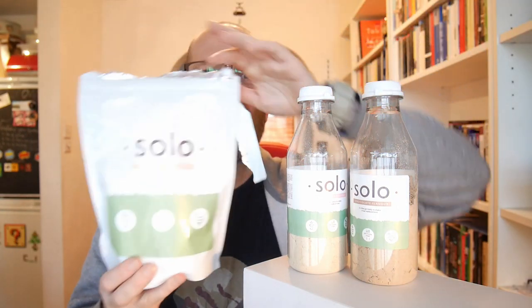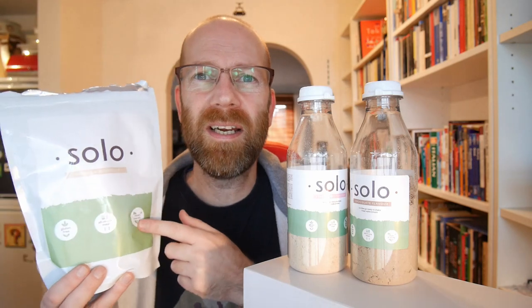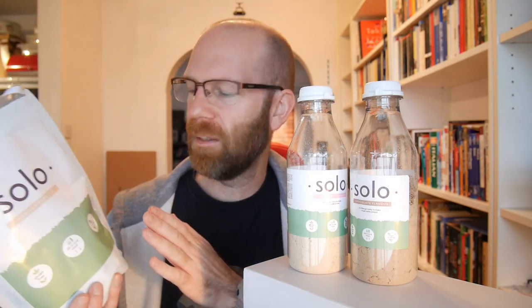Hi there, it's Clive here again and we're back with Solo. In my previous video I did the Solo powder, which I quite liked. It's the vanilla flavour - a nice, reasonable vanilla flavour. There's a sweetener in it, sort of a bit of an aftertaste, but generally I quite like that.